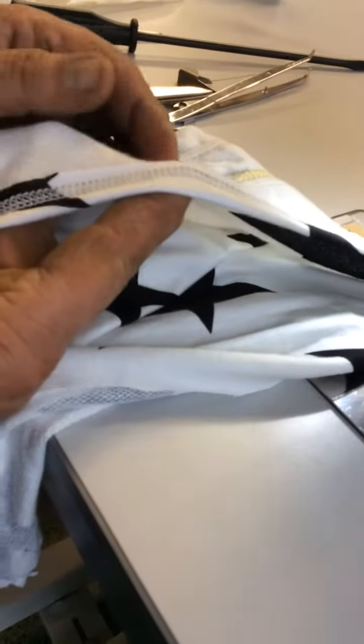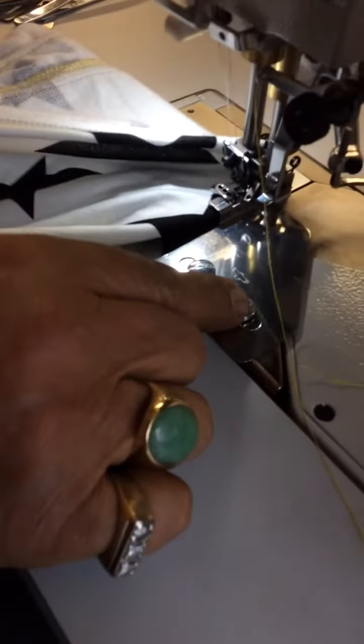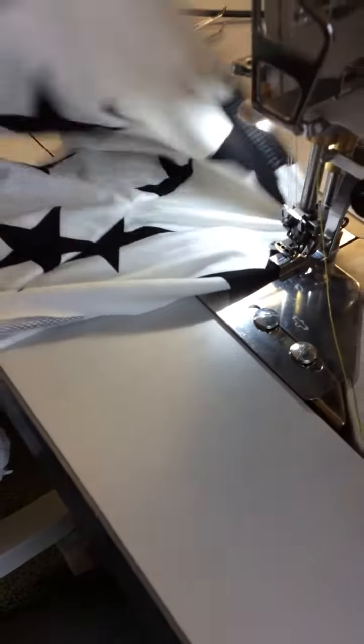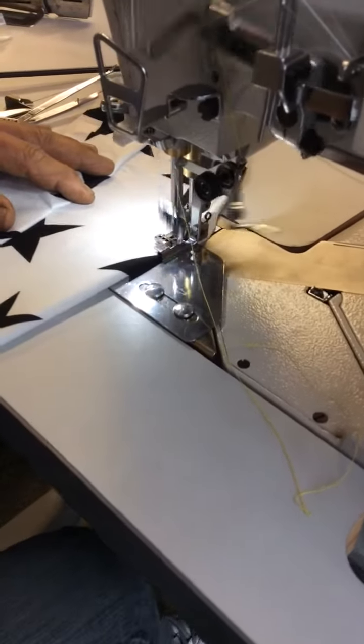That's gonna be hemming on the bottom. You have a raw edge. Now let's see if it comes like that — all you do is move this one over here a little bit backwards so that's gonna cover right here. This is how you do the hemming, and it's very easy: you do the first fold and then you go for it.